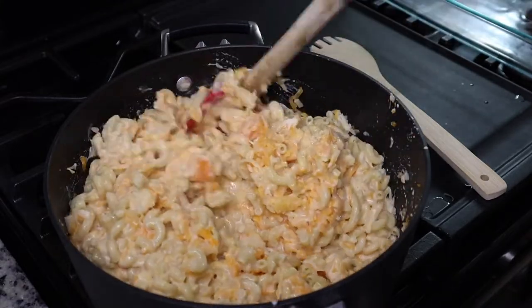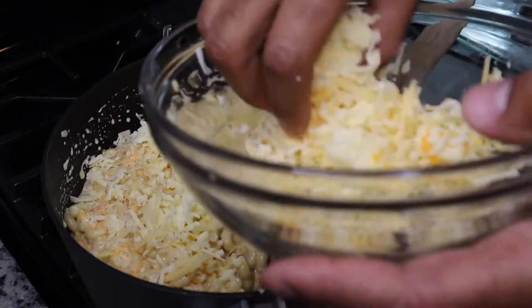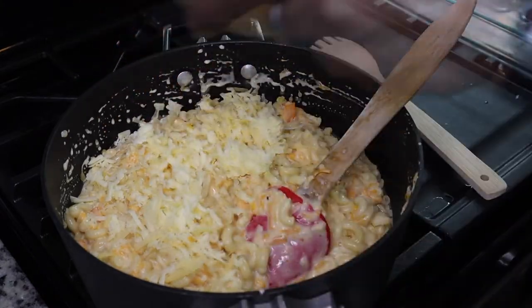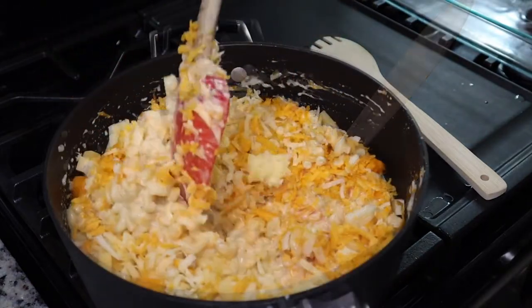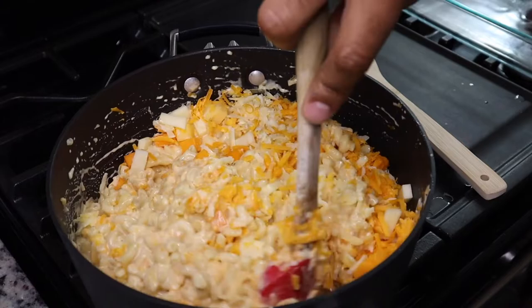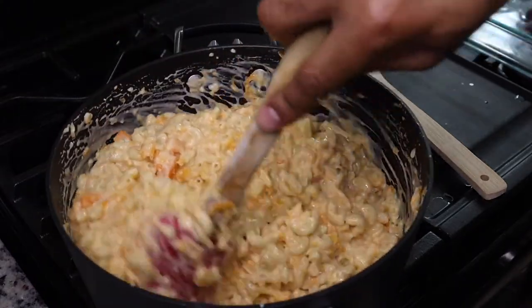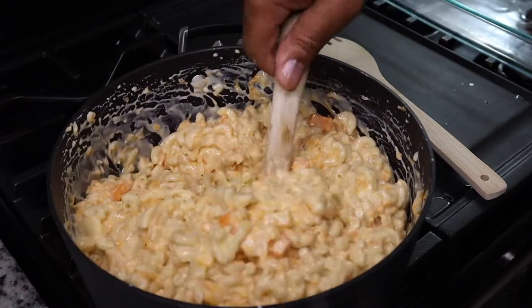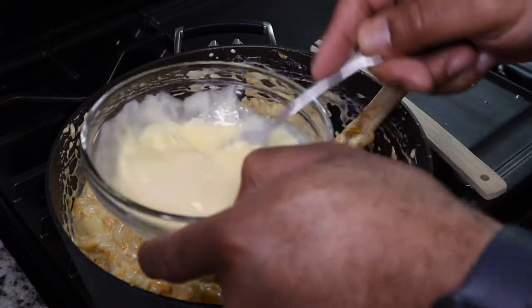We are also going to add a few cubes of cheese. We freshly grated the other cheese and then just cubed up a few pieces — this is going to make it nice and cheesy. Make sure you season your macaroni as you're stirring it up, because we don't want any bland food.